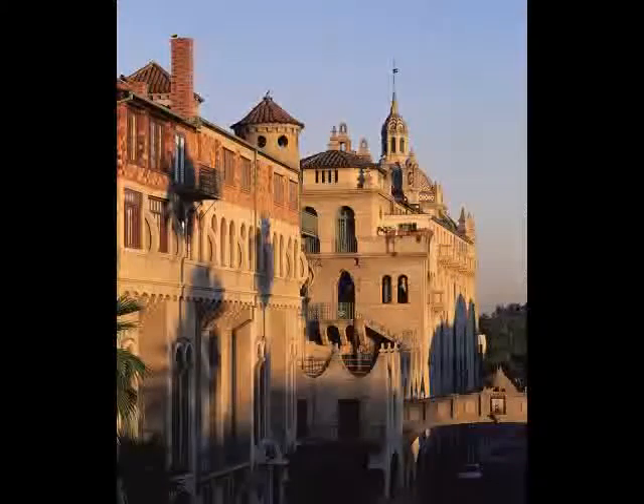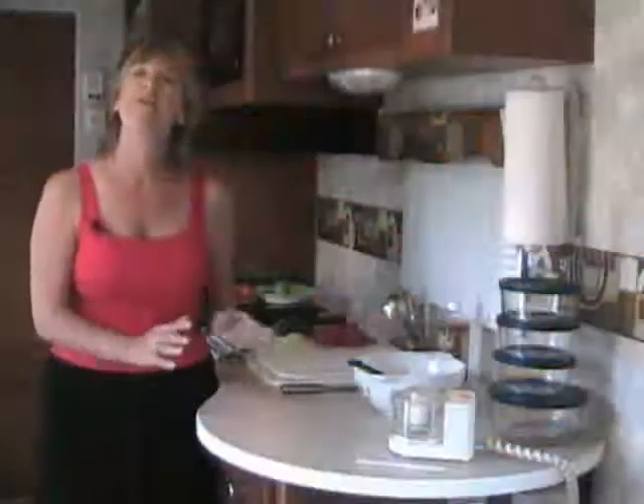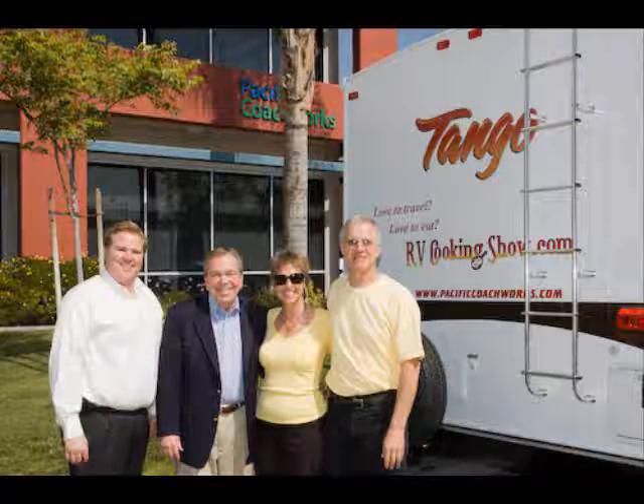If you'd like, you can take a tour. You need to make reservations in advance and you can see some of the spots in the Mission Inn that are not accessible to the general public. If you enjoy tours, you might pop over to Pacific Coachworks, the manufacturer of the Tango travel trailers. You can take a great tour across their production line, or log onto my website at rvcookingshow.com and take a virtual tour called How's That Tango Made?